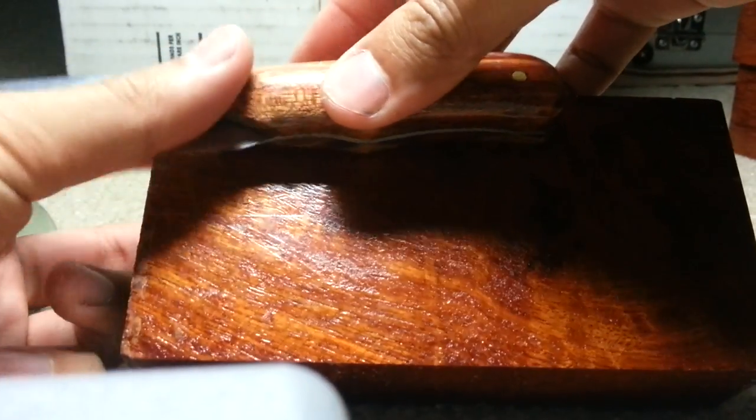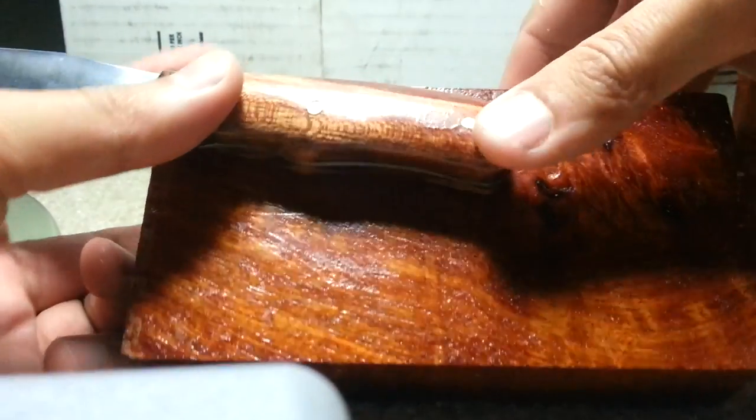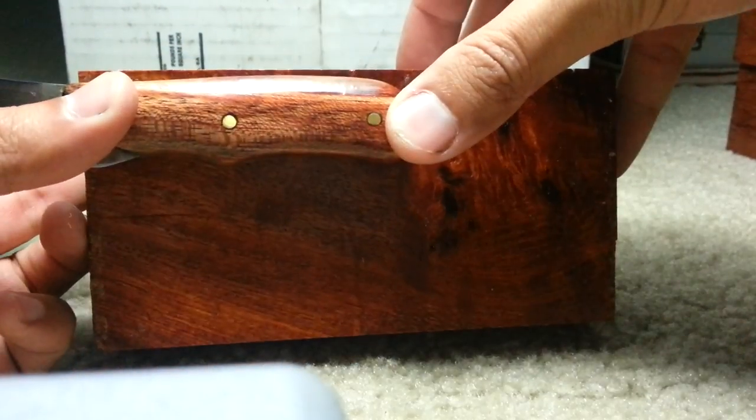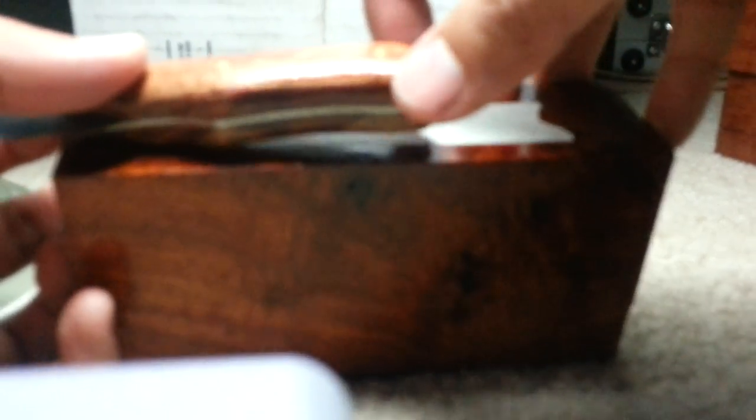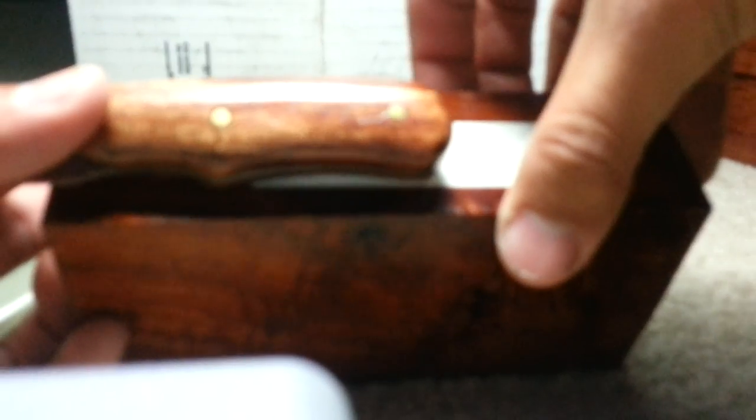Let me leave this out for a size comparison. About a three-inch knife handle — this is plenty of wood, and this is maybe only like eight bucks or so for this block. I also have camphor burl.